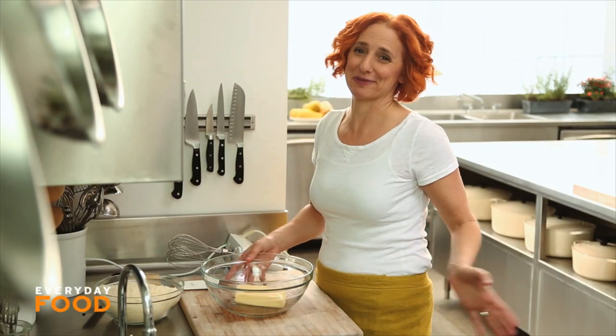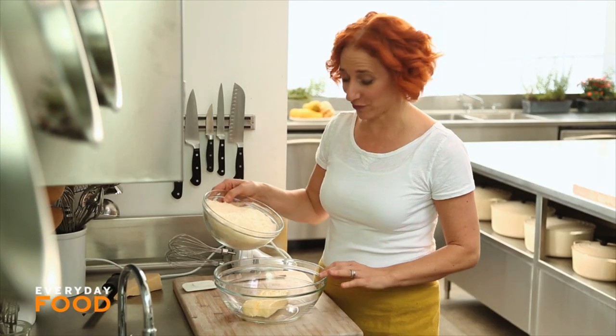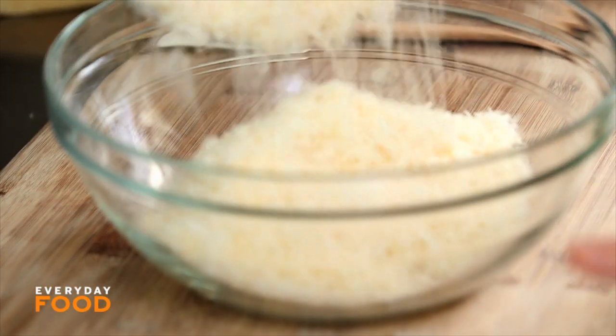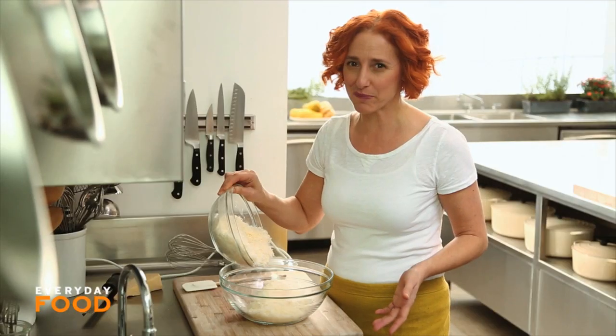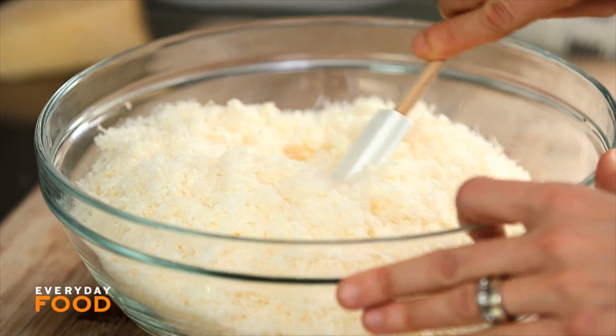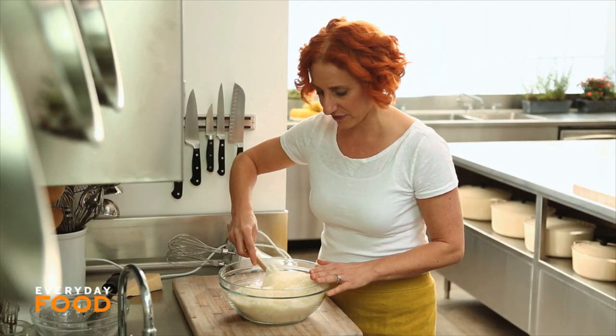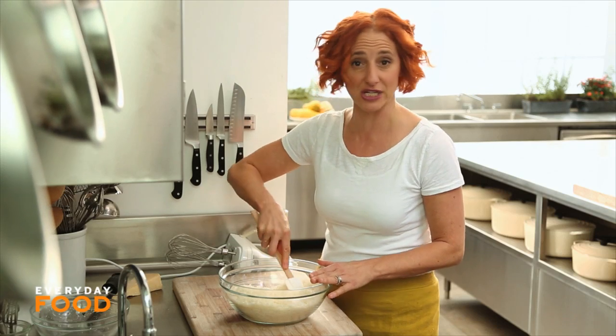You might freak out a little bit when this part happens because you need two sticks of room temperature butter and a half a pound of grated Parmesan cheese. It seems excessive, but this is what makes fettuccine Alfredo so amazingly fantastic. It's rich and delicious. Some recipes use heavy cream, but this one doesn't — just plenty of cheese and butter.